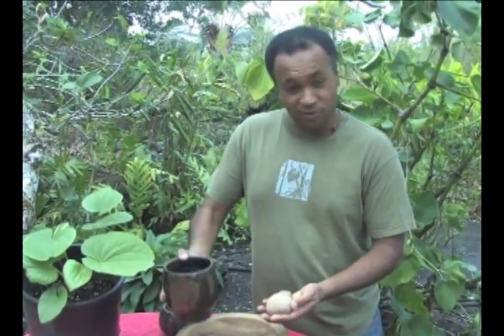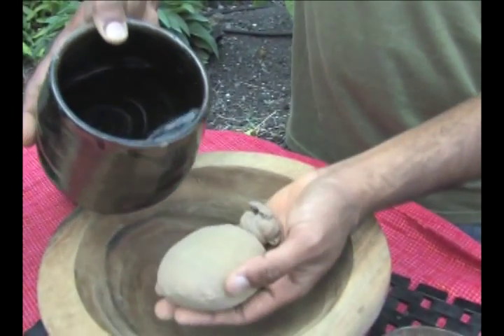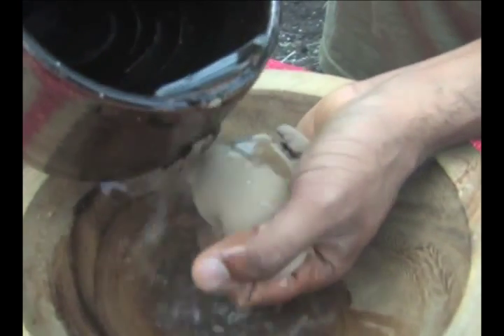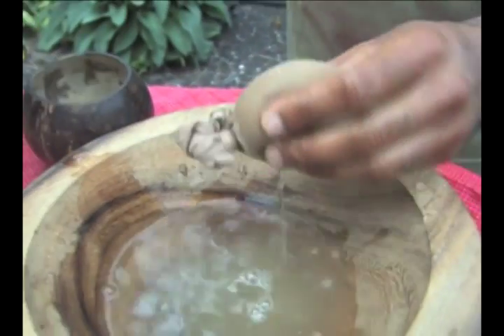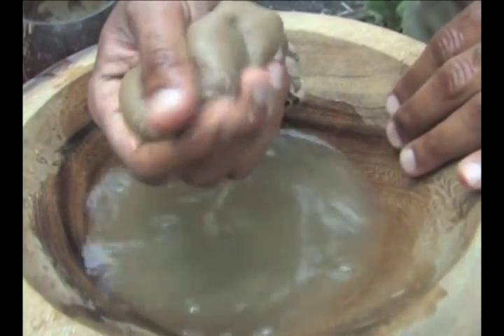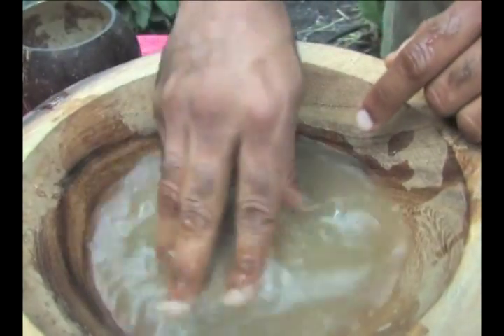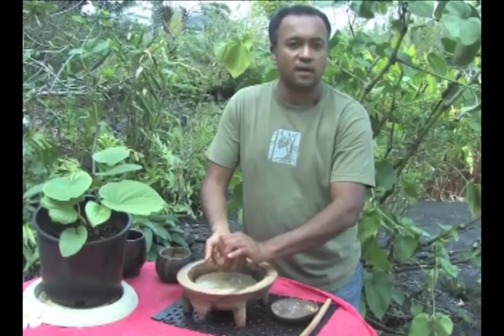Today we're going to make kava traditional style — just pure water and some kava in a strainer bag. You take the water, put it all in the strainer bag, and get it nice and wet. As you can see, the color of the water starts out really light, but when you get the bag in and squeeze it, the color of the water changes — you're extracting the kava into the liquid itself. It takes about 2 to 5 minutes to squeeze the kava and extract it into the water. This is a fantastic way to unwind and it has a very powerful effect.